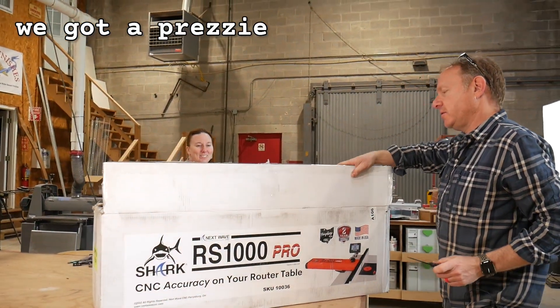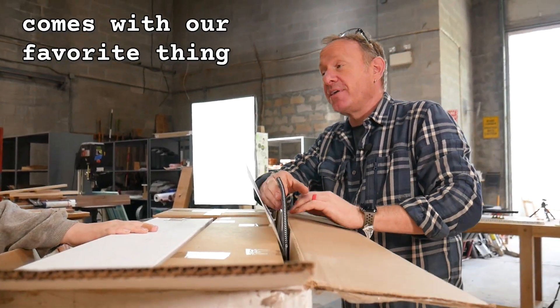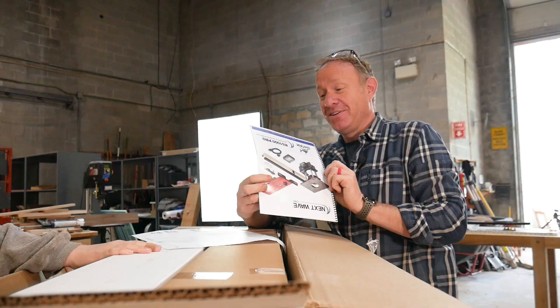We got a present! Nextwave sent us — Evan sent us a present. Comes with our favorite thing: directions.